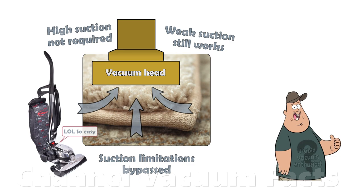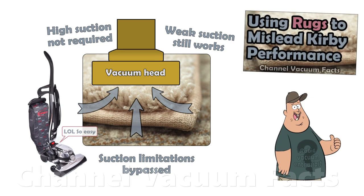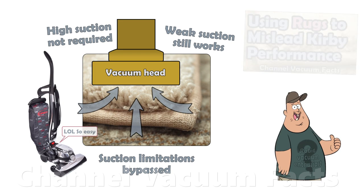This is the reason why misleading bedroom testers favouring Kirby machines always test on loose, shaggy rugs. It artificially inflates their performance and bypasses suction limitations, as discussed in the video in the first link in the description. Don't be fooled.